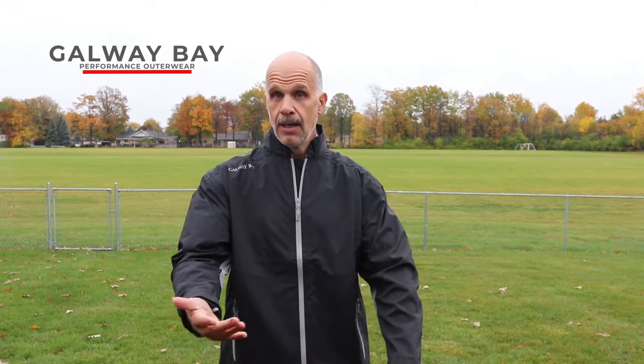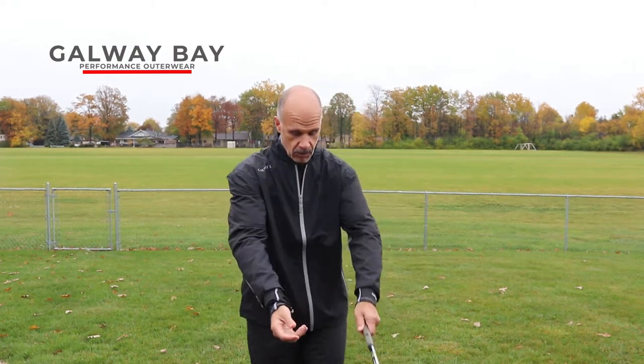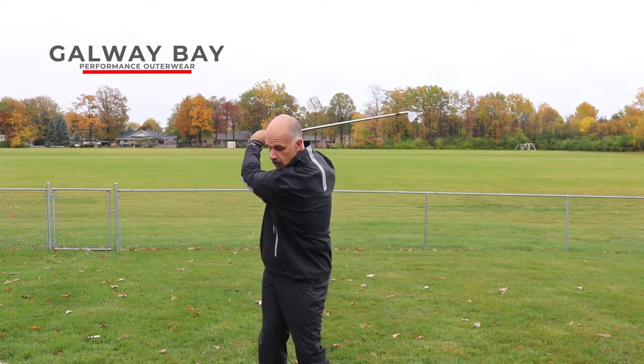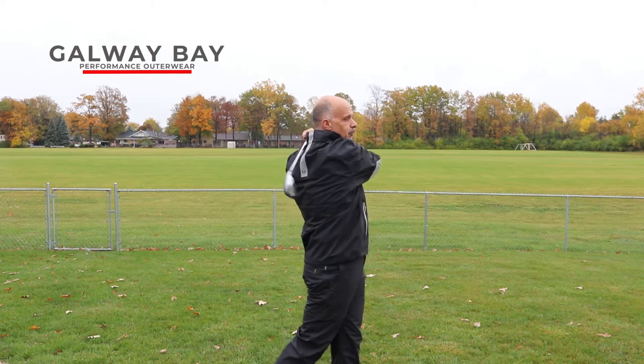Remember that famous scene from the movie A Christmas Story where Ralphie's little brother was getting dressed up for school, and his mom wrapped him so tightly that he couldn't put his arms down, and she said, 'Put your arms down when you get to school.' Well, that's the great fear of anybody when you talk about rain gear — it can be cumbersome, it can be constricting. So how is Galway Bay? I just grabbed an old club. Let's step back and do a couple swings and see if we feel any sort of pulling or restriction at any point.